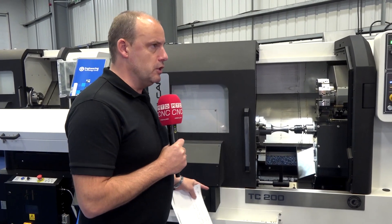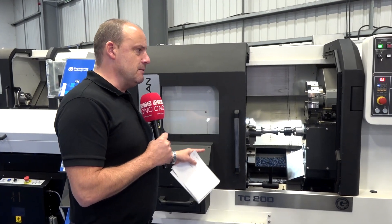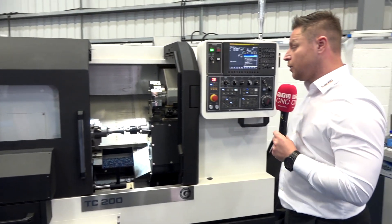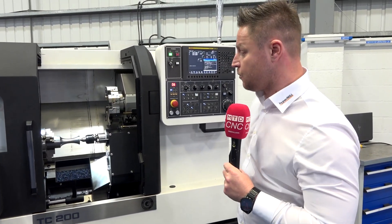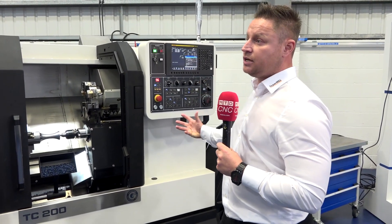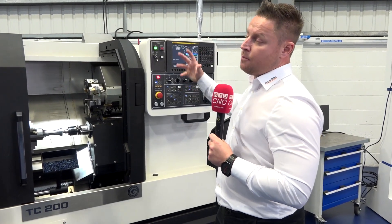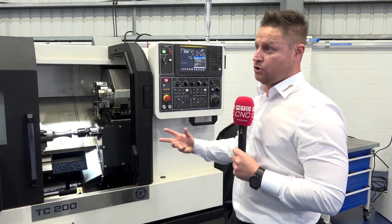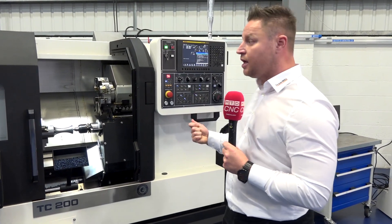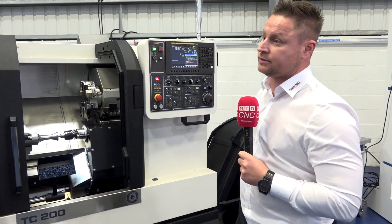There must be certain loads that you're putting on the machine to do the metal removal we see here, and these machines need to be able to cope with that. What we do in the software is try to decrease the amount of load on the machine. By implementing our max turning environment, we are decreasing the load on your machine, meaning you get more range out of your machine as well.